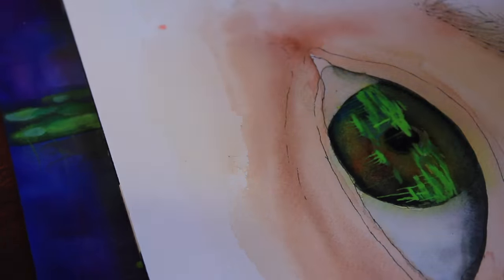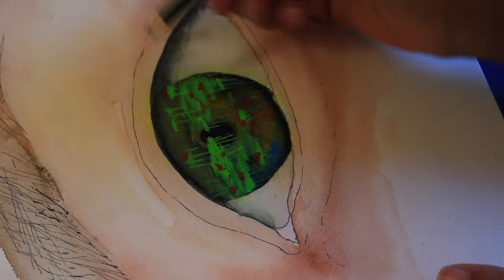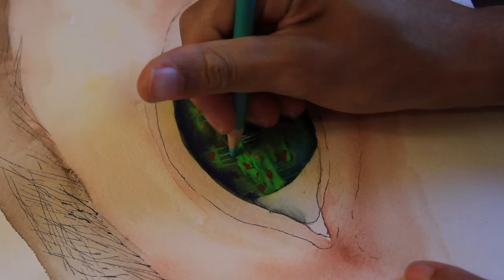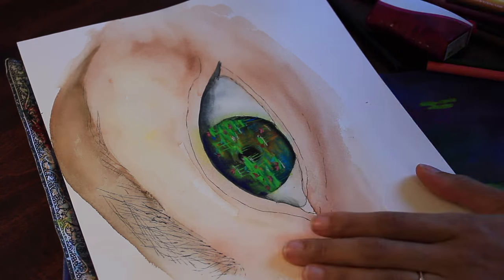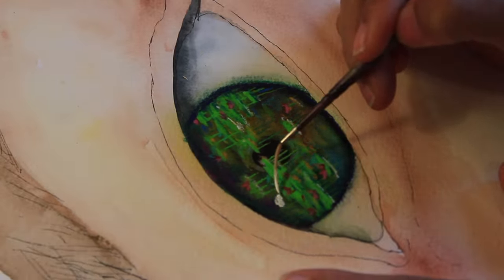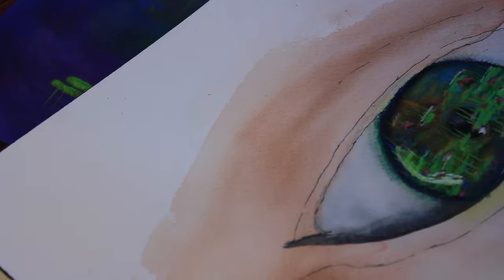I kind of got sidetracked with the whole camera thing, so back to this painting. It was really hard. The eyebrows especially were really hard. The only difficult part was, one, it's been a very long time since I've drawn or painted very large eyes — usually I do small eyes or put them in an actual portrait. And secondly, it's like putting a pond in an iris and still making it look like a real iris. It's ridiculous.